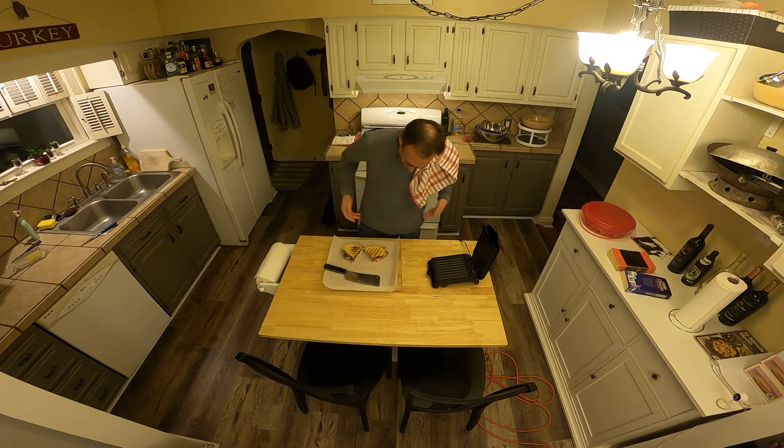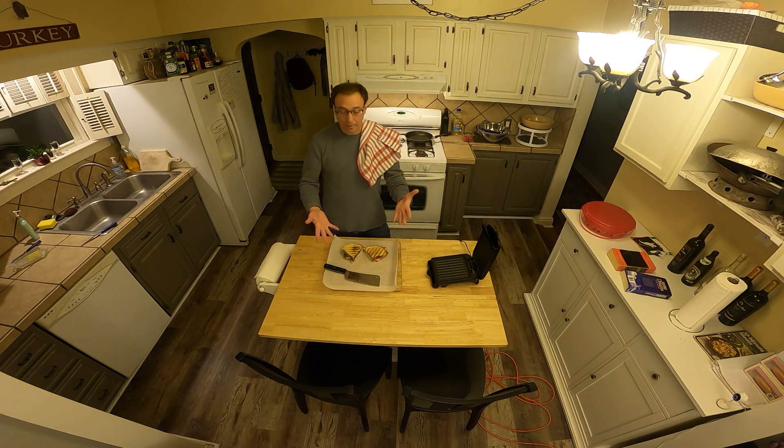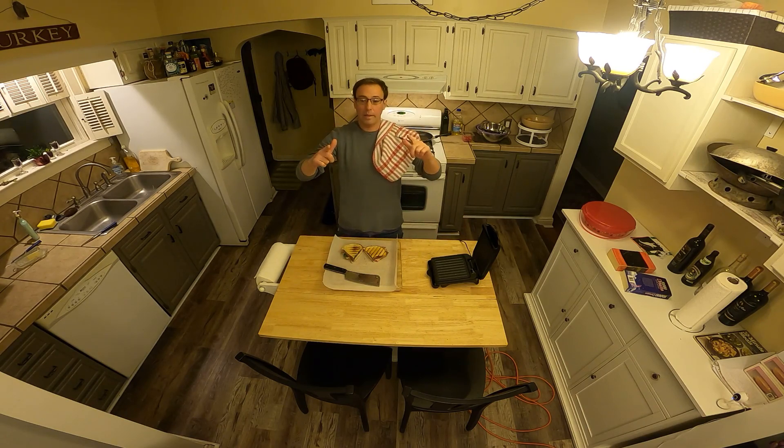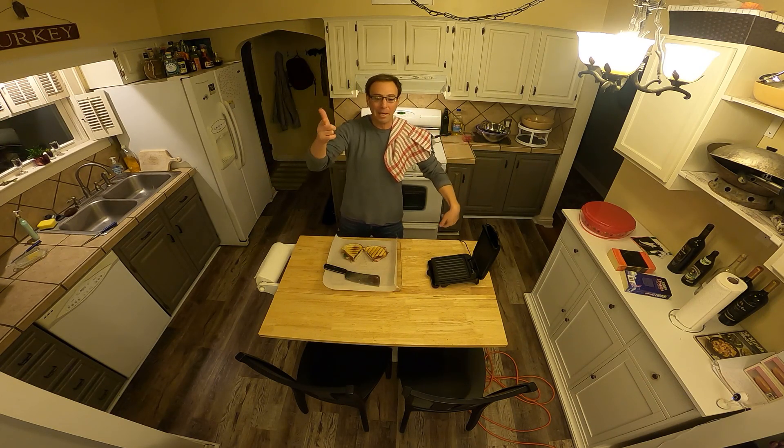There we go — got a little panini there. Wrap it up, eat it fresh, whatever — it's delicious. Anyway, just wanted to get something quick out there this evening. I thought of this, so I hope you enjoyed it. Peace.